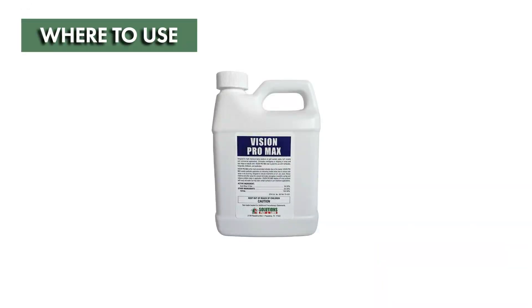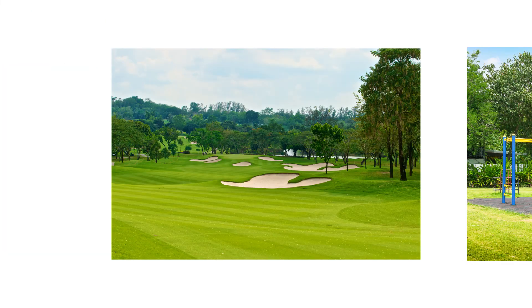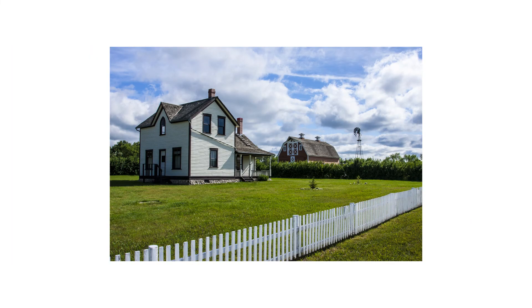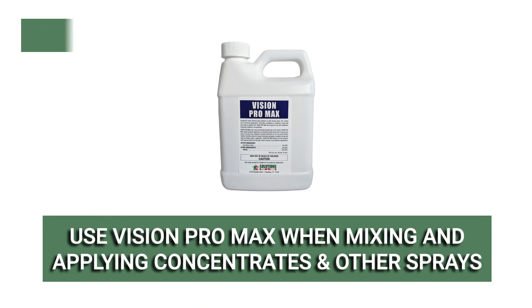Vision Pro Max Indicator Dye can be used on turf, soil, wood, and other fibrous materials. This product can help enhance pesticide applications on golf courses, parks, recreational areas, and other commercial properties as well as residential properties. Vision Pro Max can be used anytime an insecticide, herbicide, fungicide, or fertilizer is being applied to turf and you would like to keep track of where you've sprayed and how much you've sprayed.